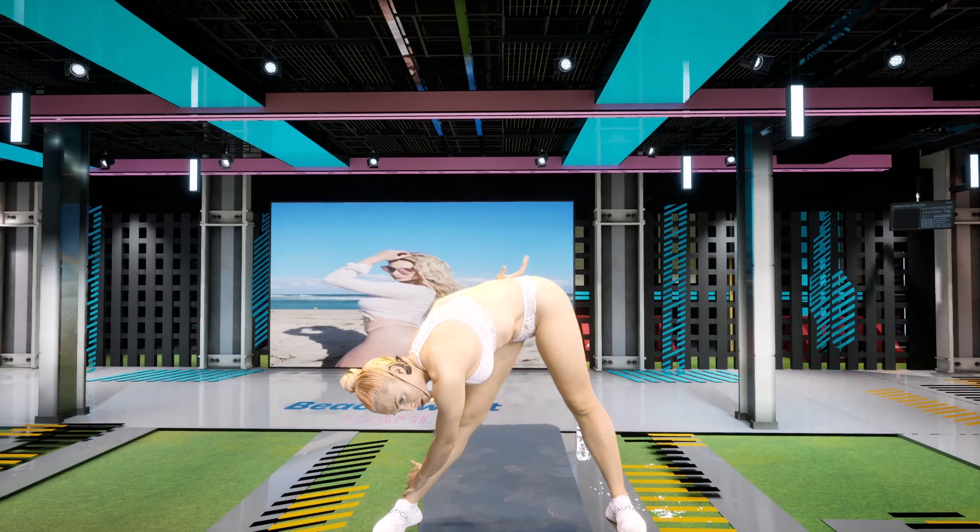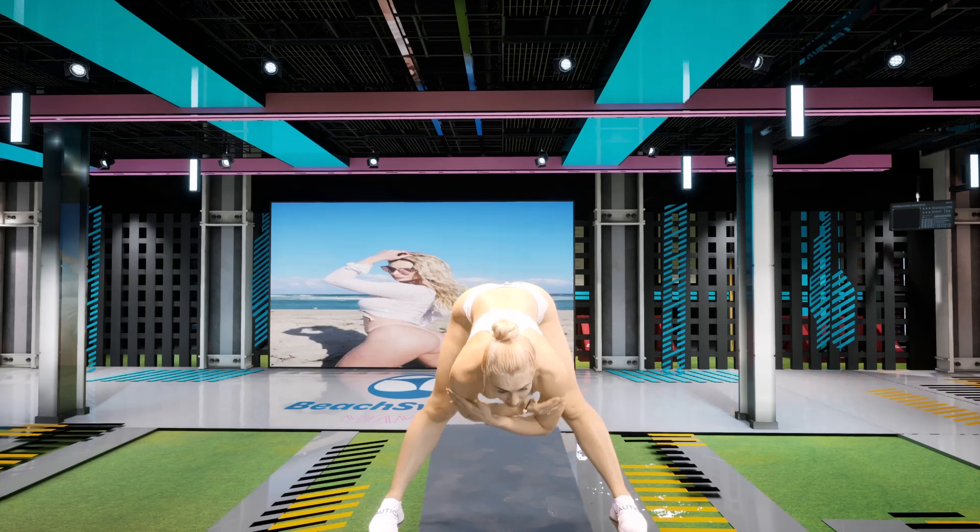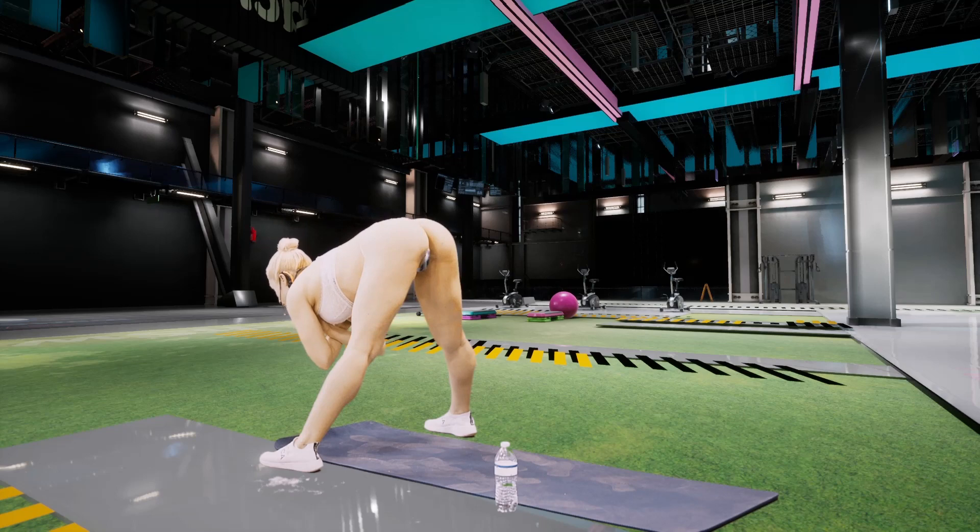Three, two, one. Now we go in the center. Breathe. Try to dig deep into it. If you want to just pulsate like this. Breathe.